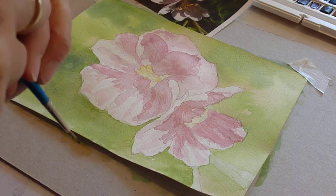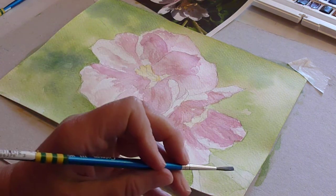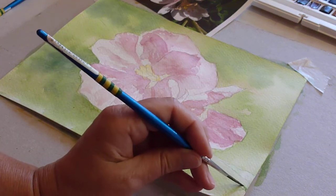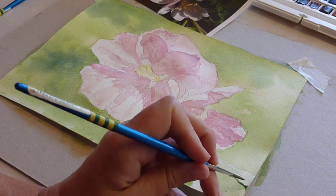My pinks are still drying, but in the meantime I can use a little bit of sap green just to put a shadow on the lower edge of these stems — so there's one here.